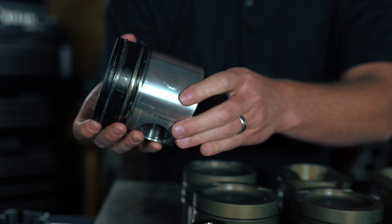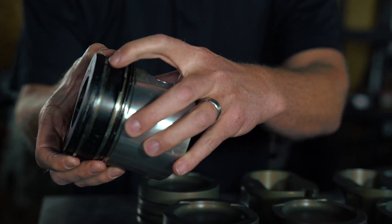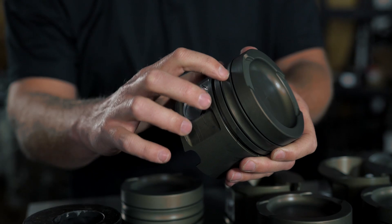On the cast pistons, they're able to cast in a piece of iron to be the ring land for the top ring. The reason they do that is the high compression in diesels just beats the crap out of ring lands. So you get about 25,000 to 30,000 miles on a forged piston and it's done — you'll lose a ring land here. So this is a race-only piston.